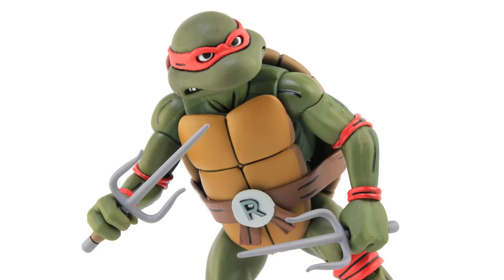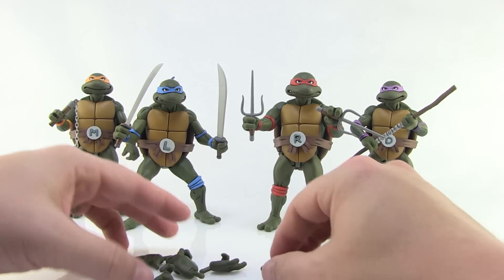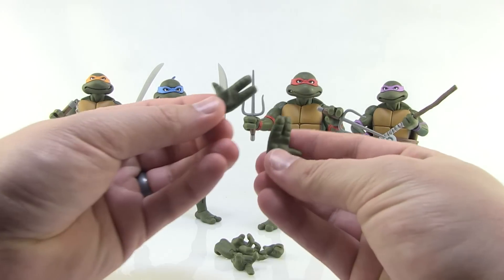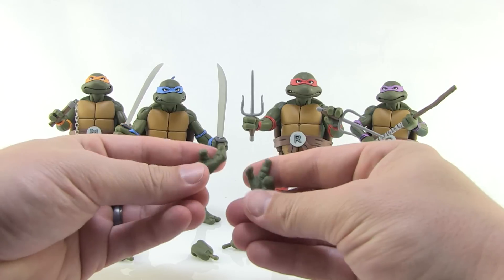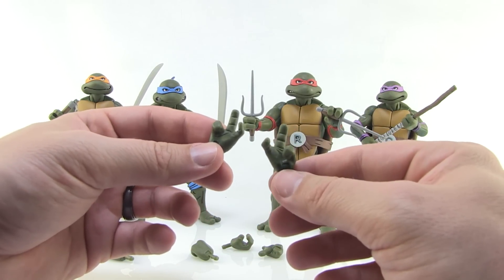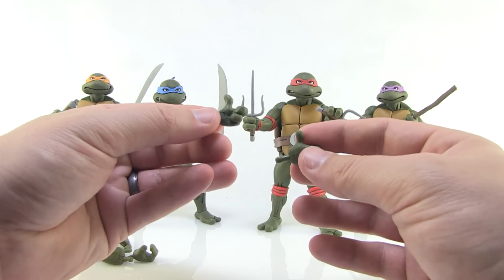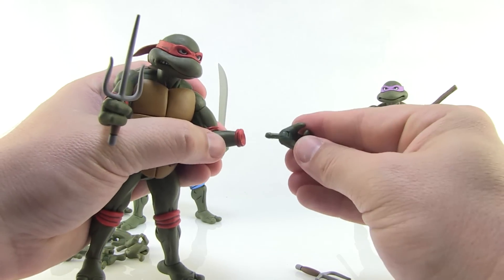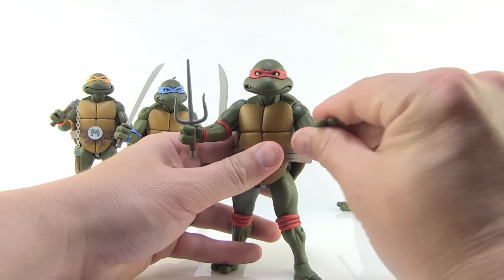The signature weapons are great, but there are a ton of other really cool accessories. First, the interchangeable hands — we've got a ton of them, and since their skin tones match, the hands work for all four turtles. Besides the normal gripping hands, we get two open palmed hands for holding accessories or high-five poses, two pointing fingers, and thumbs up poses. Swapping them out is very easy — all the hands are on pegs, so you just pop one out and press the new one in.